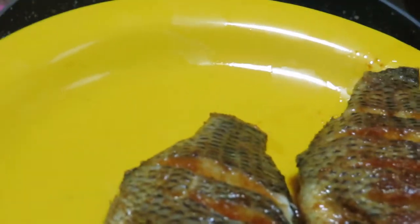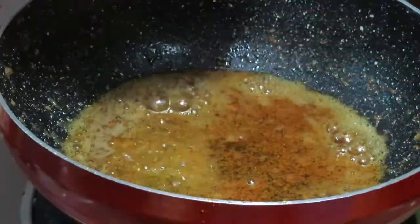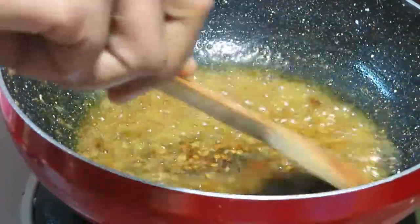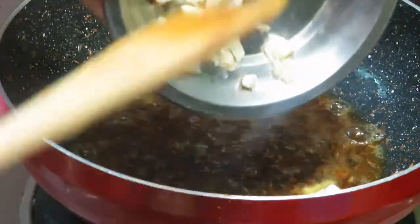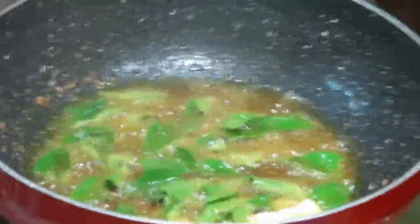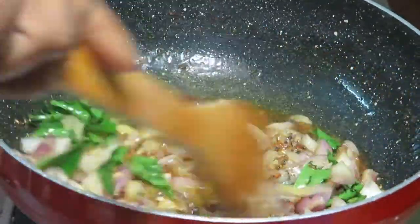We pour the top again. 1-2 cups of sugar, 1 cup of oil, 1 cup of sugar. We are going to put a little sugar and a little bit of salt.